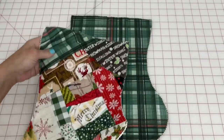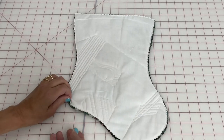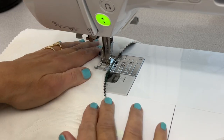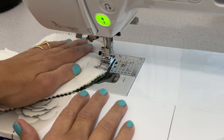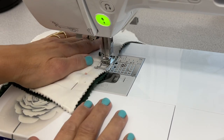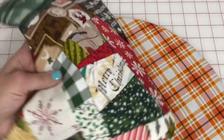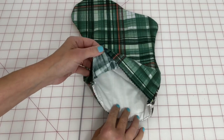Now connect the quilted top to the back of your stocking — lay right sides together, pop a few pins in to prevent shifting, and sew a quarter inch around the entire stocking, making sure to cover that initial stay stitch. Don't sew across the top of the stocking or you'll close it up and nothing can go inside. If you didn't use pinking shears, do a zigzag around the entire stocking after the straight stitch, and give it a good press all the way around to push the seams out.